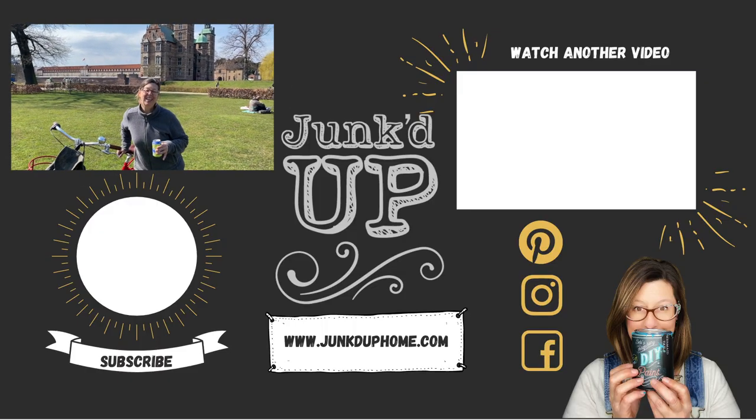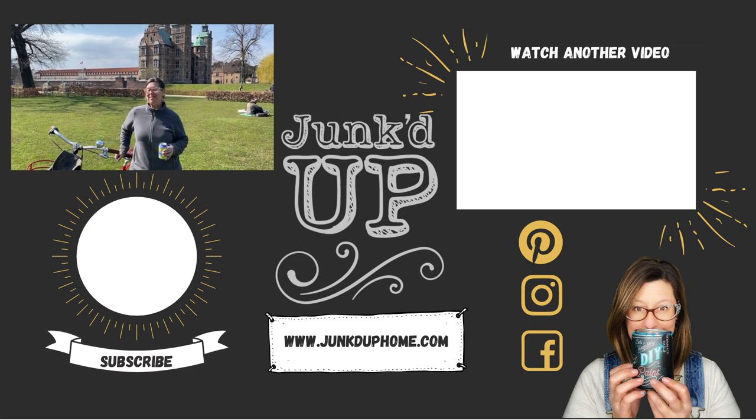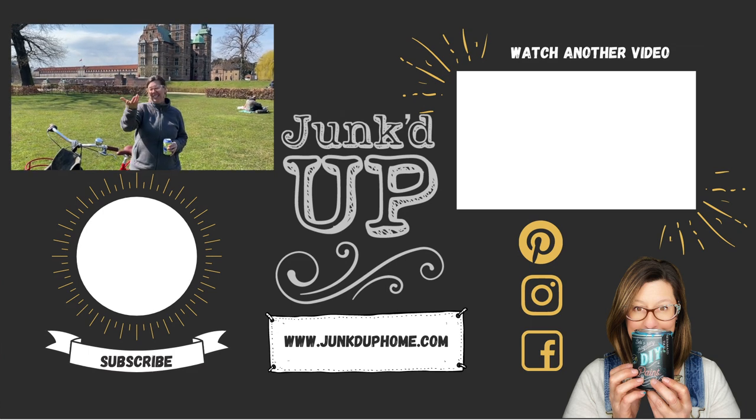Hello and cheers! You made it through my video. Thank you so much, you guys, for watching. If you're so inclined, hit that like button and subscribe if you want to. Thank you so much. Bye!